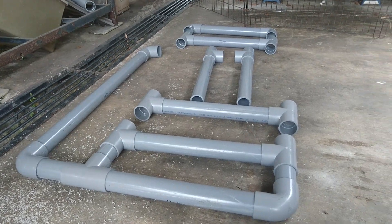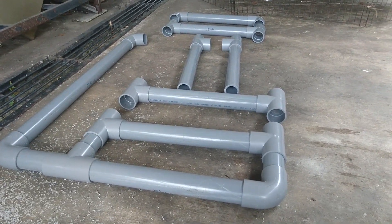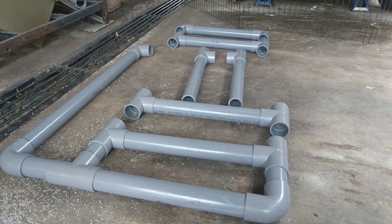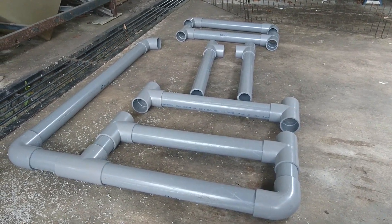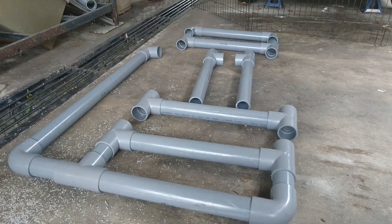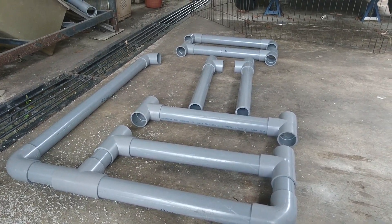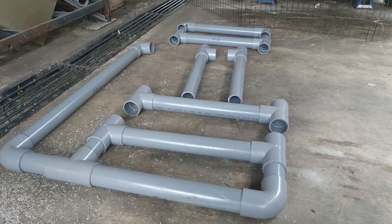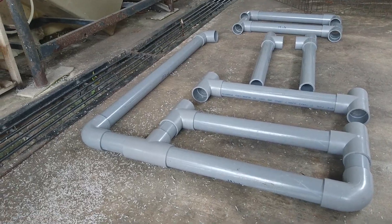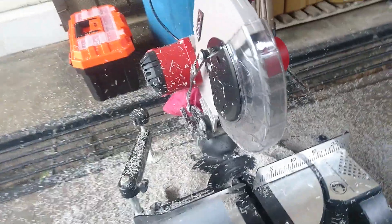It looks like pretty good progress. Right now it's just a dry assembly, which doesn't require any glue. We hope the rig will take its full shape and form once I continue working on it — we'll see how it goes from here.